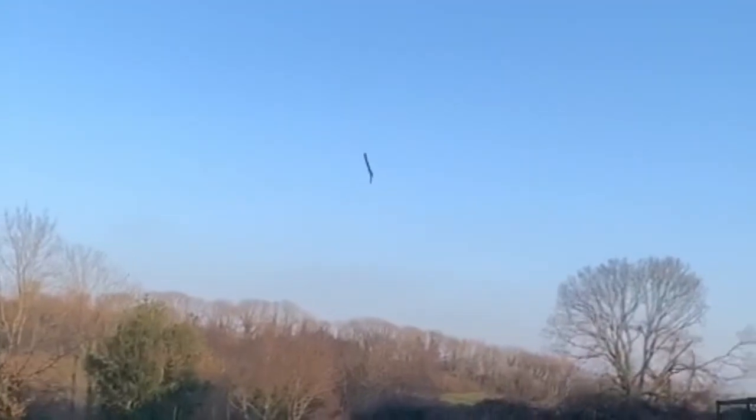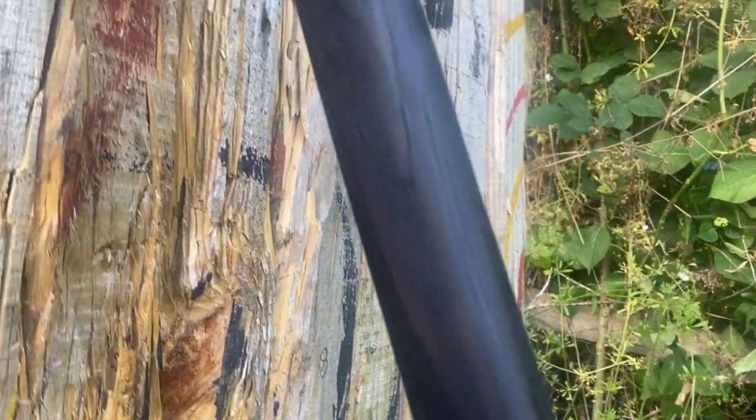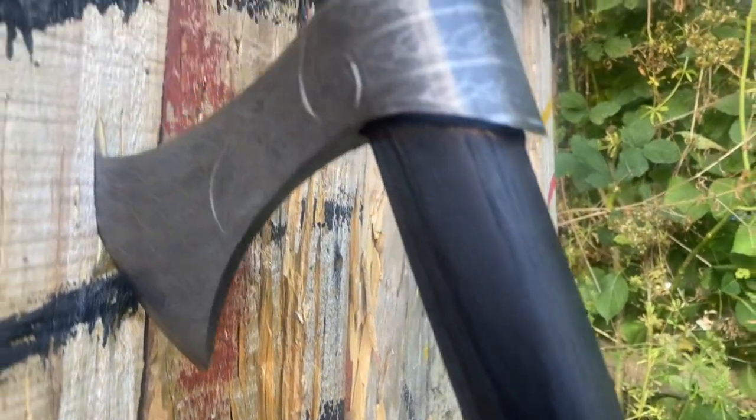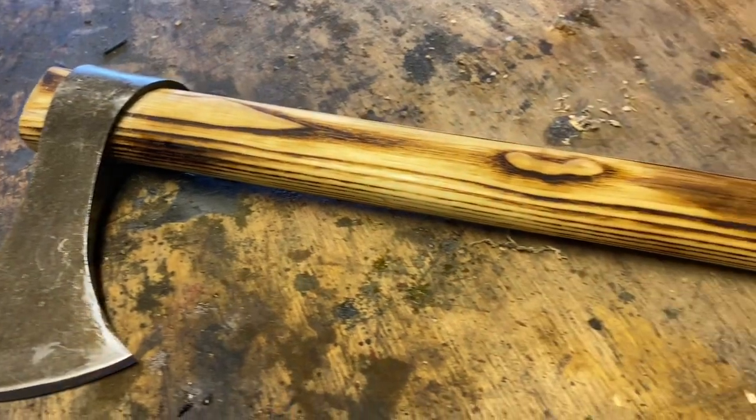Mainly used before hand-to-hand combat, thrown en masse towards the enemy, breaking shields, bones, morale and formations. Today I'll show you how to burn a handle properly and darken it, and also do some simple carving on the head.